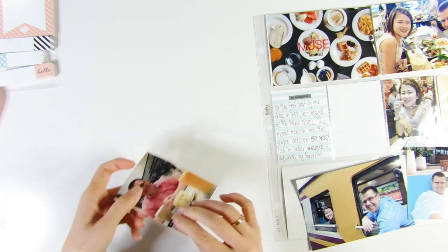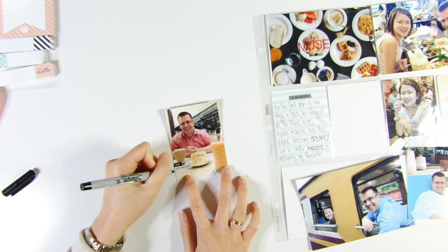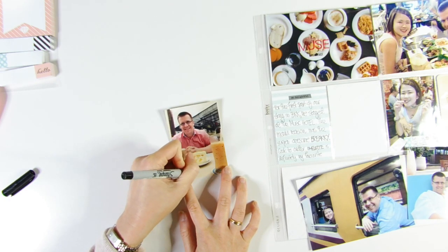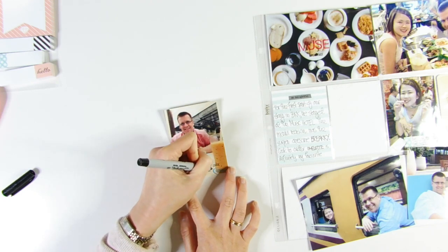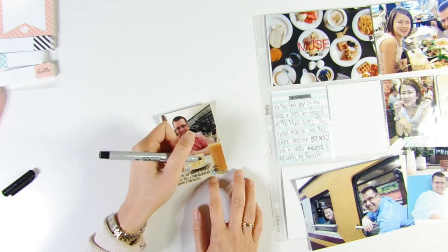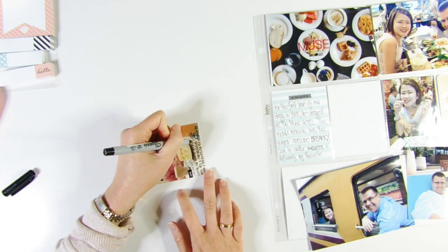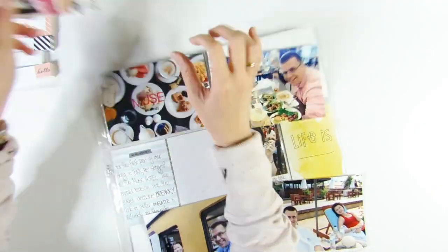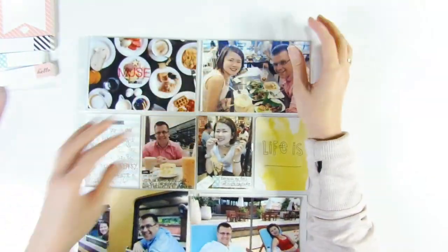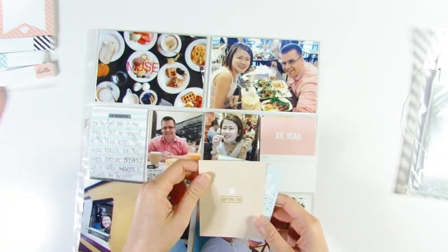The stickers say things like 'note,' 'yes, yes, yes' — essentially happy, positive words, which is the kind of thing I'm going for. I'm adding journaling directly onto the photo using my Sharpie pen. Those word and phrase stickers are from the Abby Birth Story kits, and I think one of them is from the craft one as well.